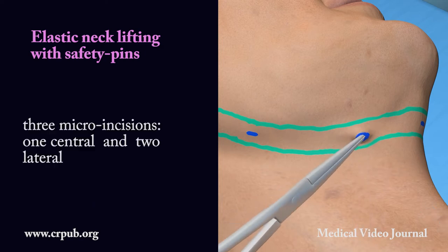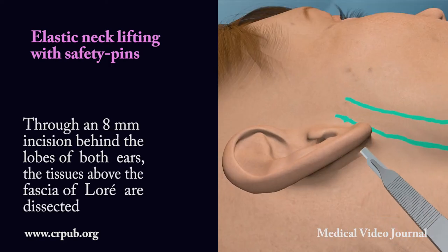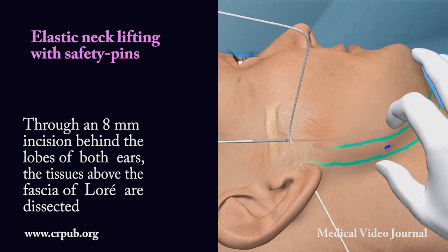Or three micro incisions — one central and two lateral. Through an 8 mm incision behind the lobes of both ears, the tissues above the fascia of Loray are dissected.